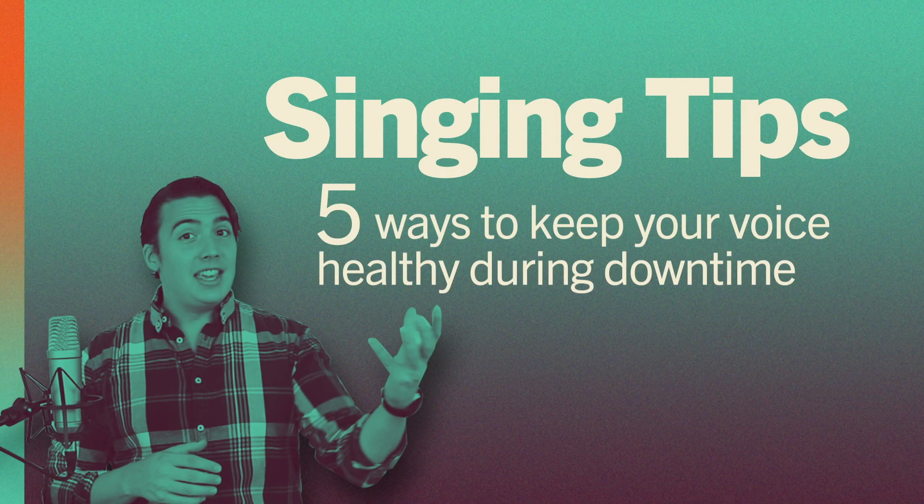And face it, you don't want your voice to fall apart just because you have a lot of downtime right now. So today I want to give you five tips to keep your voice healthy and in shape during downtime. Hi, this is Matt from RamseyVoice.com and Ramsey Voice Studio, and here are five tips to keep your voice healthy.